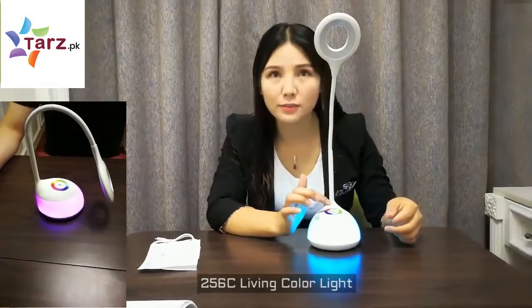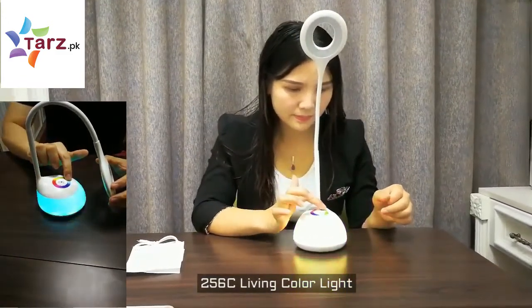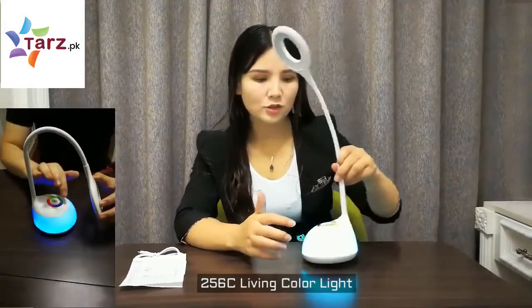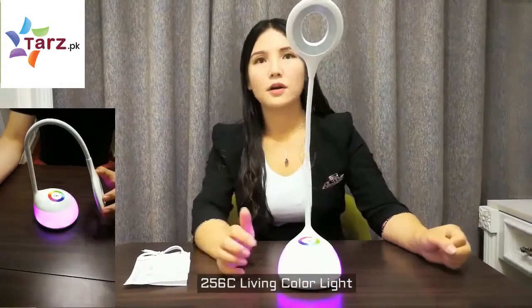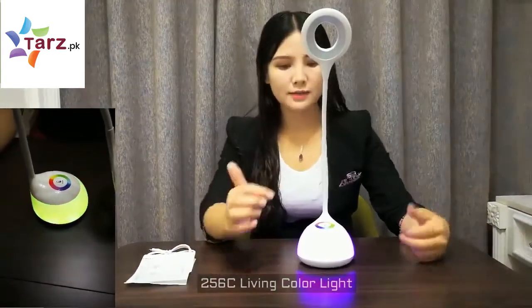You can also change the color automatically by touching the bar, and it will cycle through colors automatically. If we want to stop the color changing, we can touch any area on the touching bar to stop it. Then let's power off.